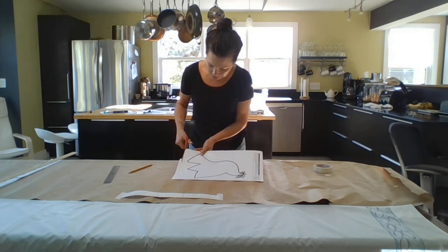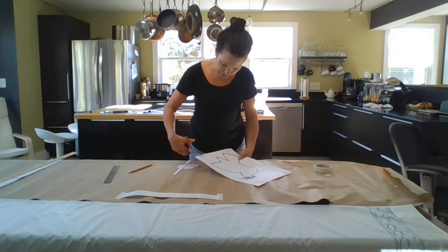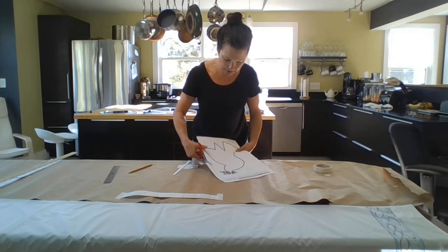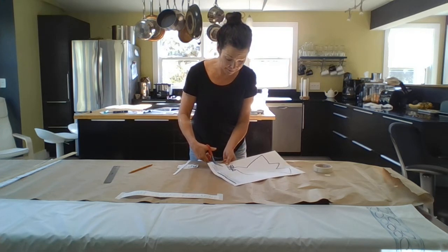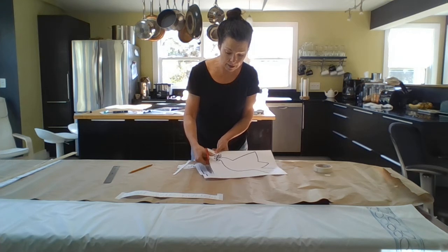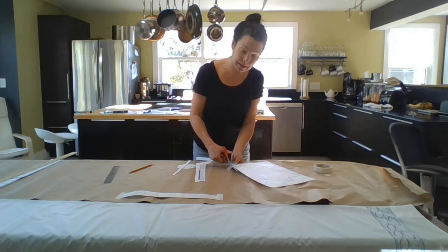I'm just going to cut the borders first. You don't have to cut out the shape, just cut out the borders — it will help you with your measuring. And again, it's all about measuring. I want to make sure that this is centered on my paper and also feels balanced.